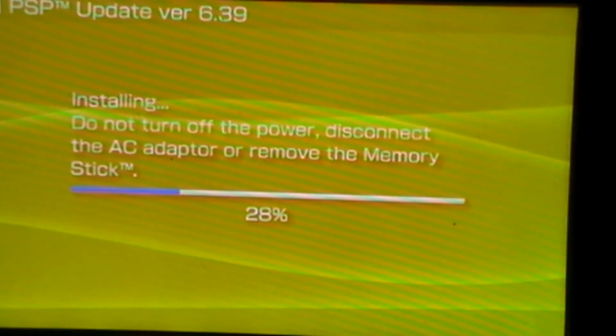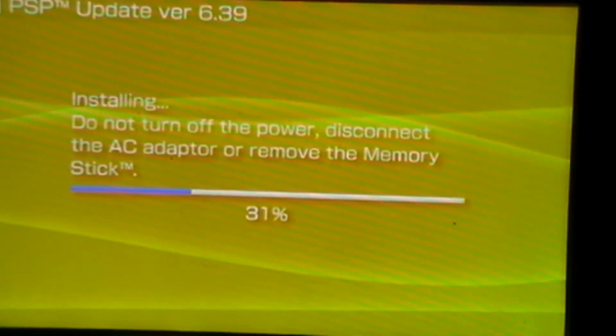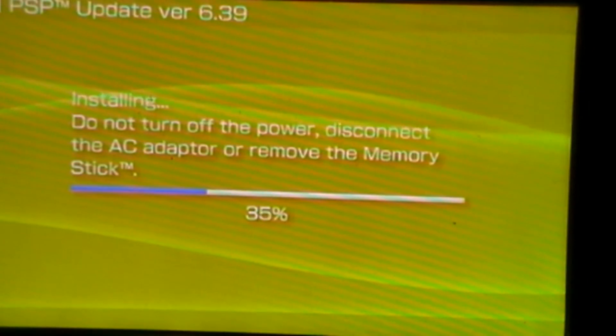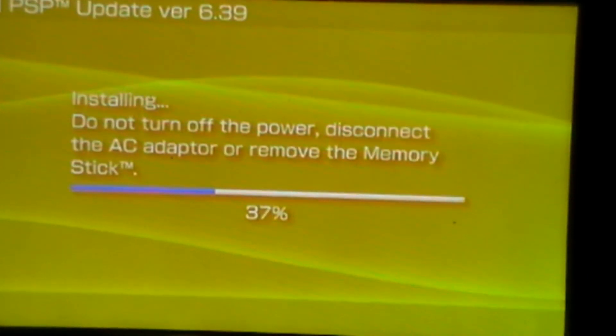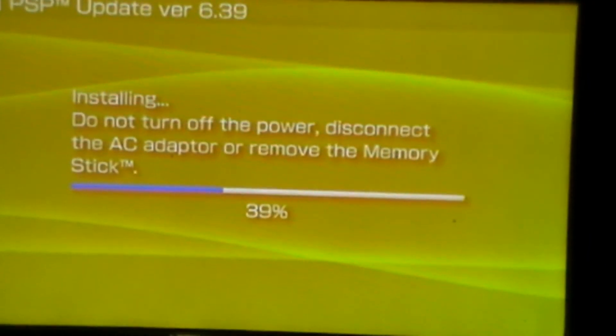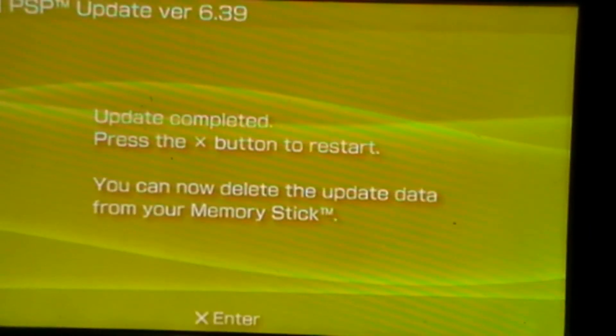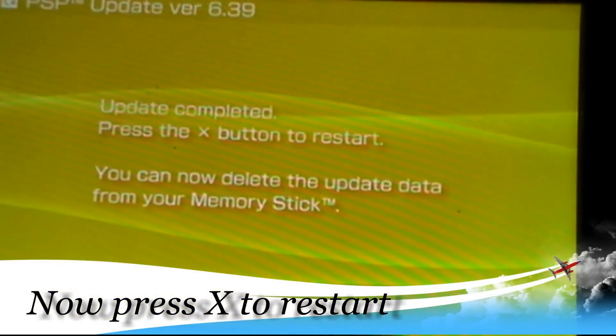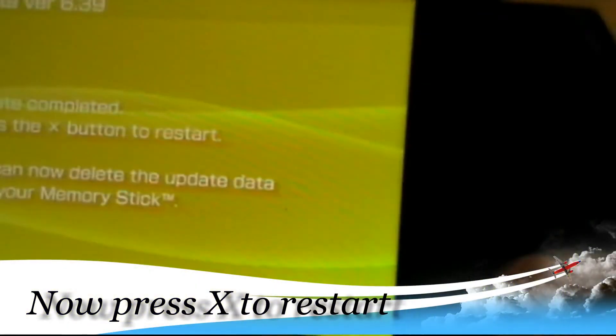So it's at 28%, holding up. 30%... I'm going to be back once it's 100% or 90%. It says update completed — press X to restart. Now you can delete the update data from your memory stick. Just press X.